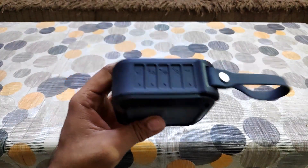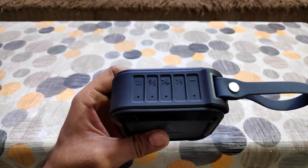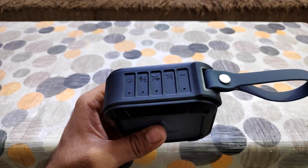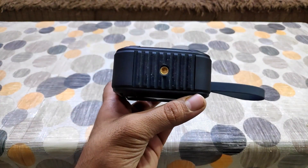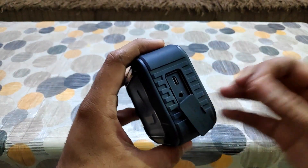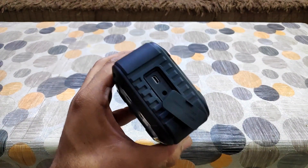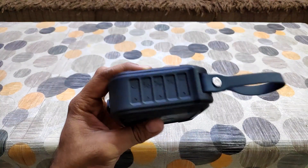Coming to the Bluetooth speaker itself — they have given a good quality product. It has all the buttons for power on/off, connecting with Wi-Fi, Bluetooth, and volume up and down. They have also given an additional feature to mount this Bluetooth speaker, though I am not sure why that feature is included. On the side you will find the charging port and the Aux input. Overall it is a good sturdy product — shockproof, dustproof and water resistant, which is a plus point.